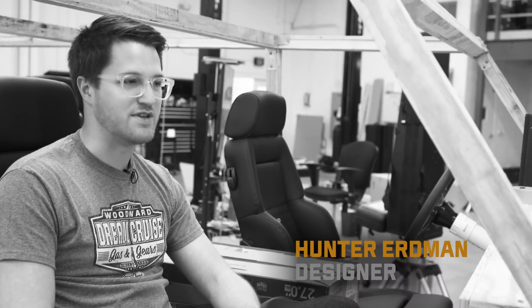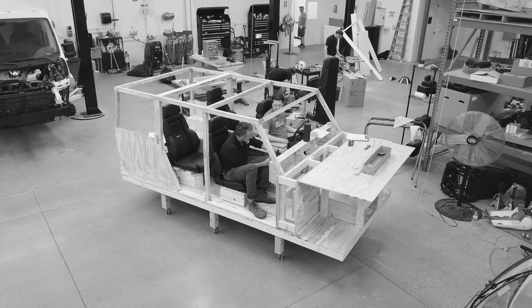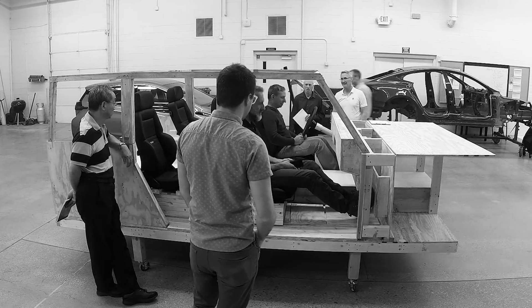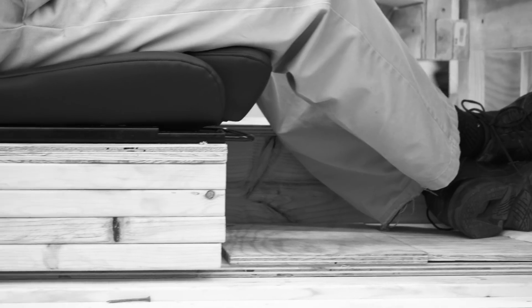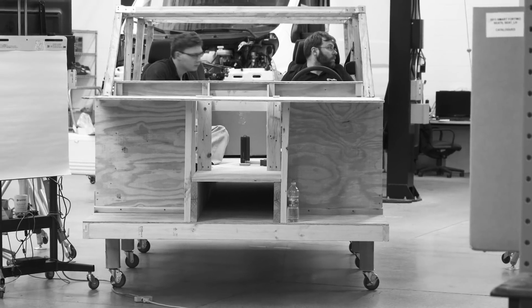My name is Hunter Erdman and we are in the seating buck, which is just a wooden mock-up of the B1 and the potential four-door version. The seating buck helps us arrange H-points, which is the human seating arrangement — the position for your feet, your legs, and your torso — and it helps us understand the final product in physical space rather than just in 3D.